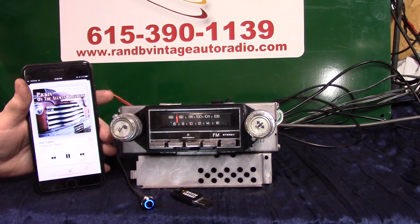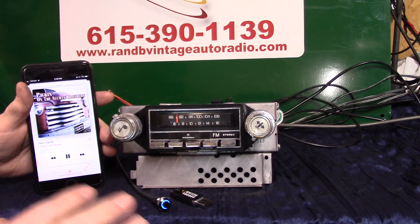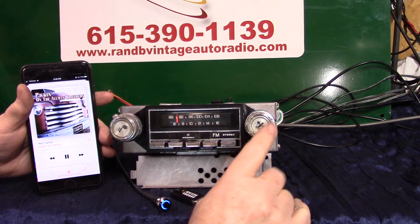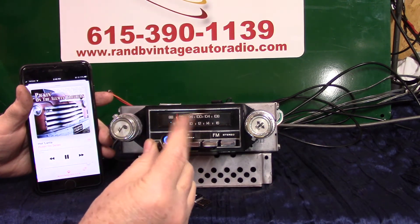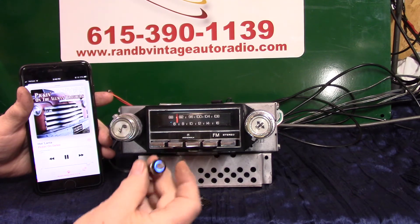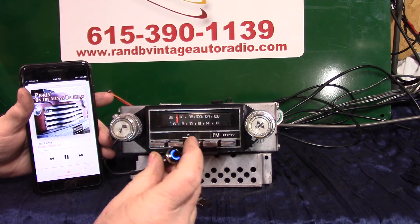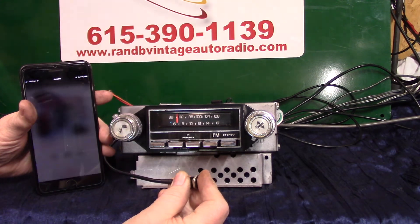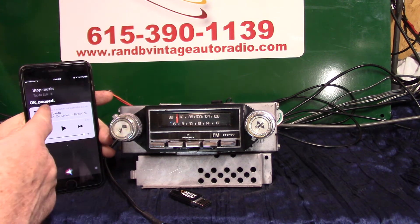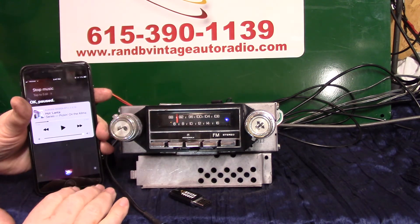Now let's do a voice command to go back to radio. If a phone call comes in, it'll override anything the radio is doing — it'll say 'incoming call.' All you do is turn the volume knob up one click to answer, or press the push button once to answer. When you're done, it can hang up on its own and go back to what it was doing, or to end the call yourself, turn the knob down one click. Say 'stop music' to put it in pause, then right back to radio. That's how your Bluetooth works.